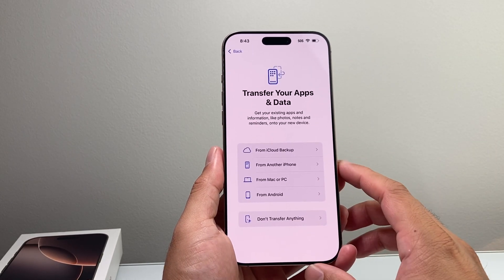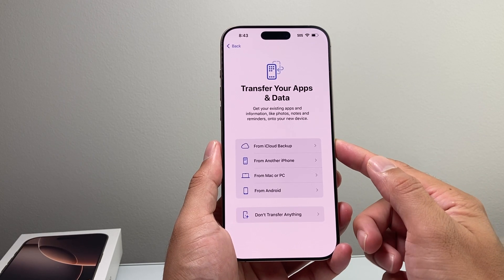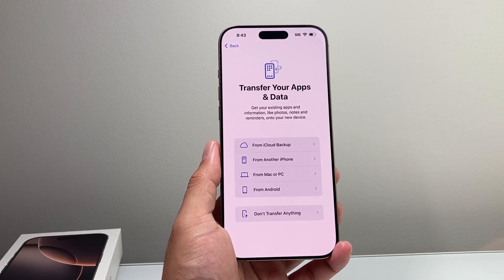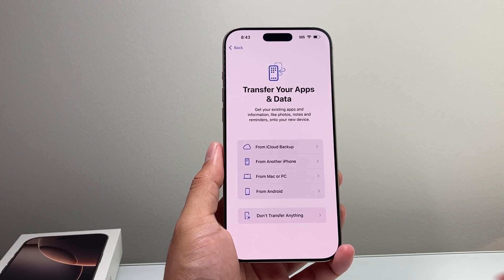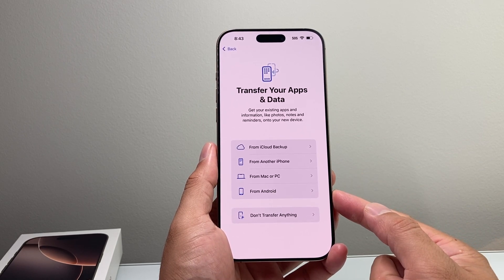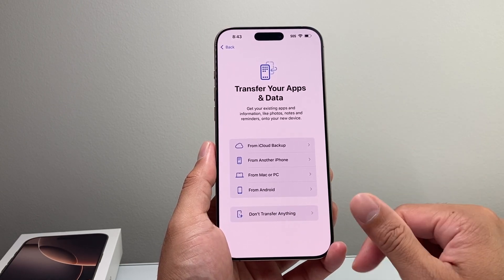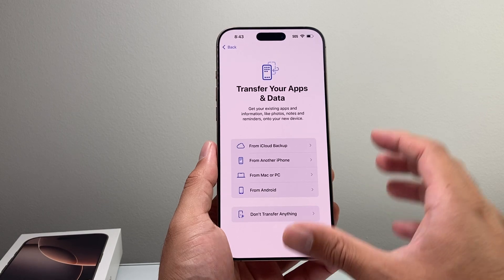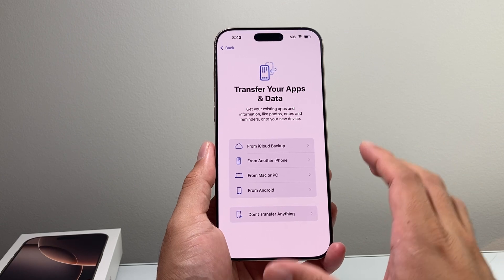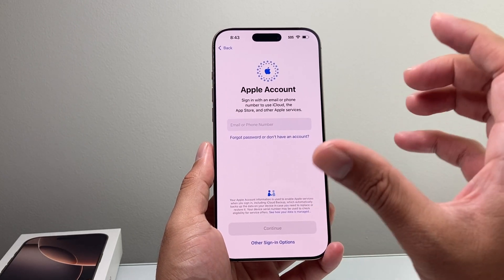From there it's going to ask if you'd like to restore from another device. If you have an iCloud backup you can restore from that, or if you have another iPhone nearby you can bring it close and set it up from there. If you have a backup from your computer such as iTunes, you can also do it that way. You can also transfer from Android using the Move to iOS app. I'll leave some links on how to do the transfer. If you want to set up a completely new phone, select don't share anything.